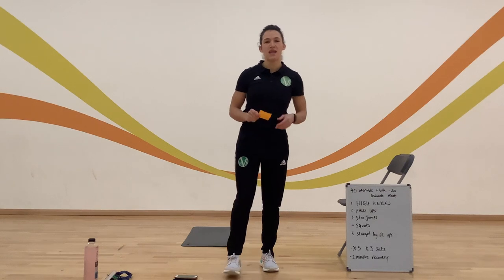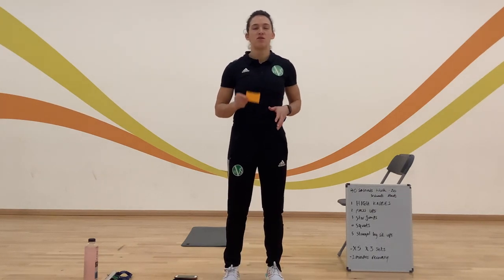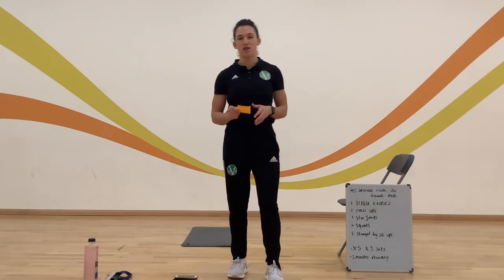Hi everybody, I'm going to take you through a HIIT workout today. There are going to be HIIT workouts happening throughout the week, so make sure you join in and have a go.